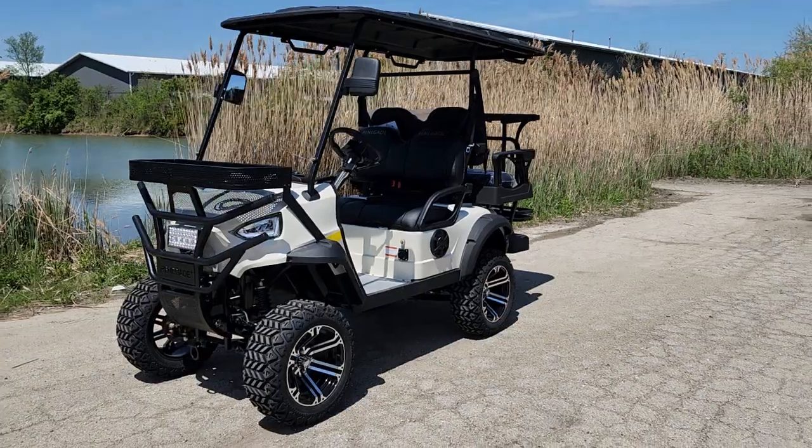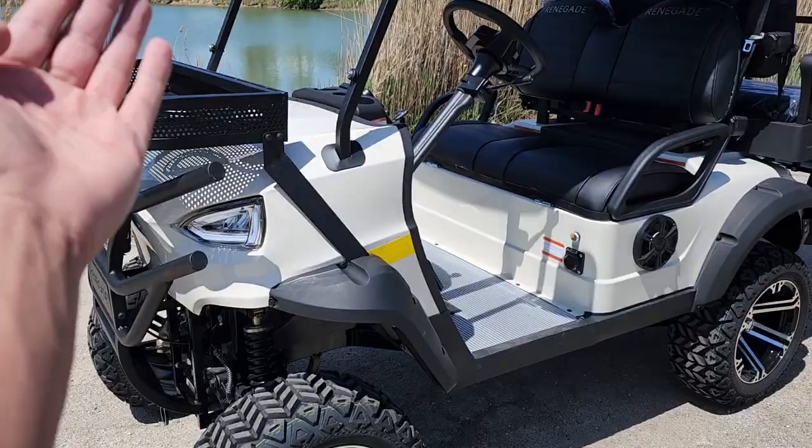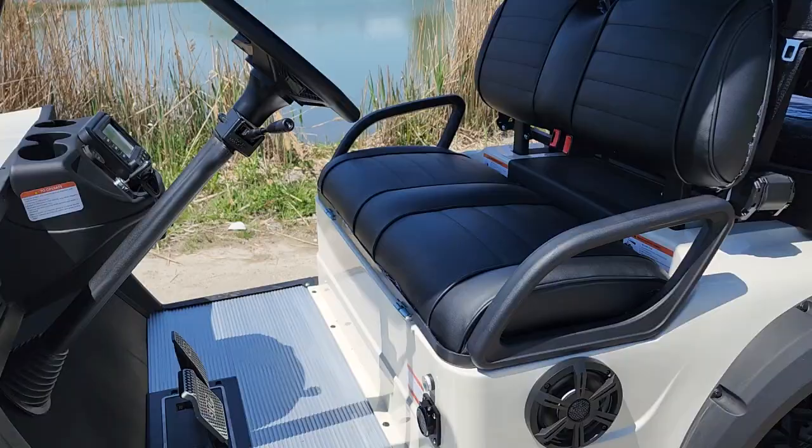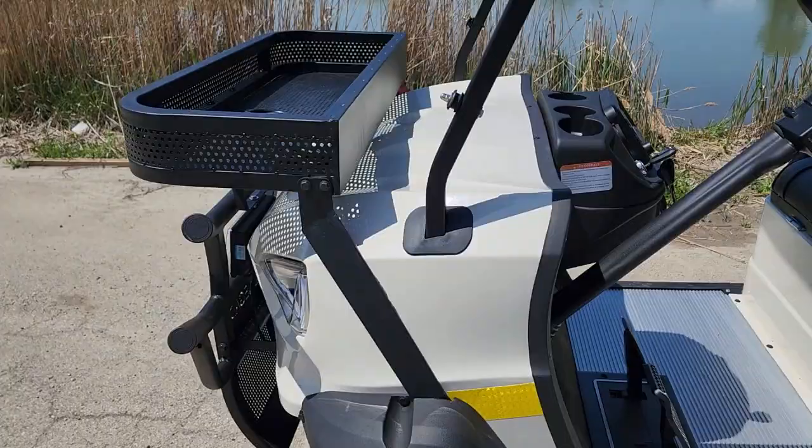What's up everybody? It's Gary here from saferwholesale.com and today we're doing a nice video on the Renegade Plus 2.0. This one here, as you can see, is in a nice white cream color and this is a one-of-a-kind electric golf cart. You may see others out there that are similar, but they're definitely different because they're not going to have the options like this one right here.